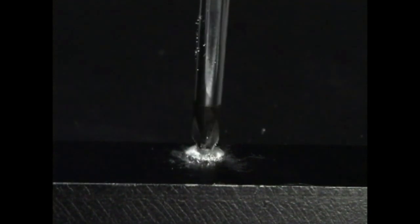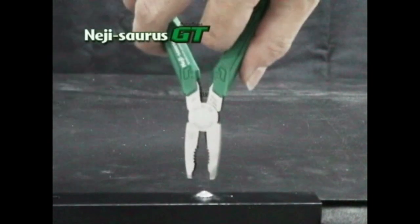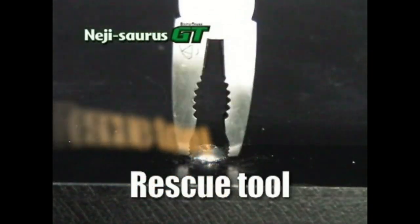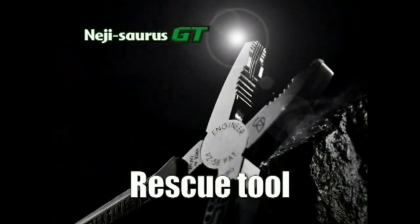A conventional screwdriver won't do you any good. But the Neji-Saurus can handle the job. Watch the Neji-Saurus grab hold of that screw head with its strong teeth.